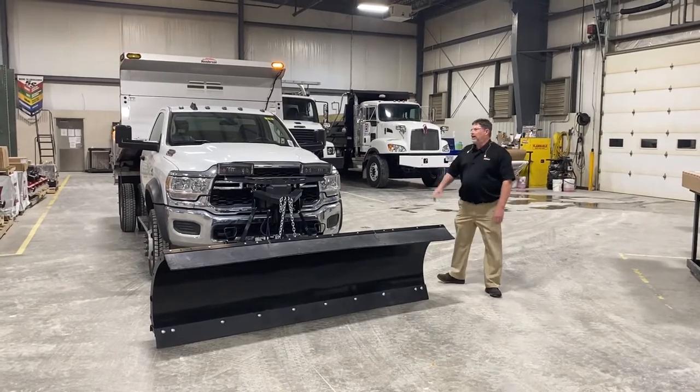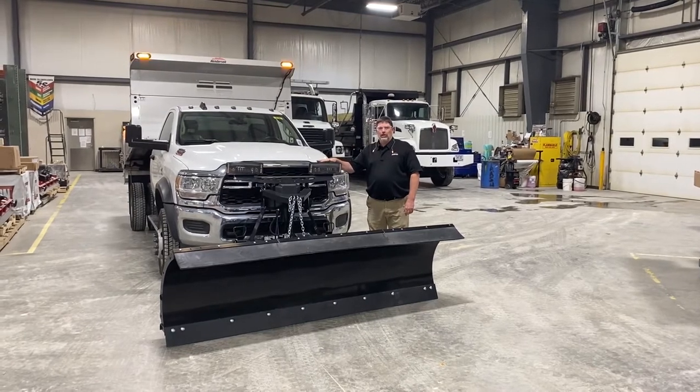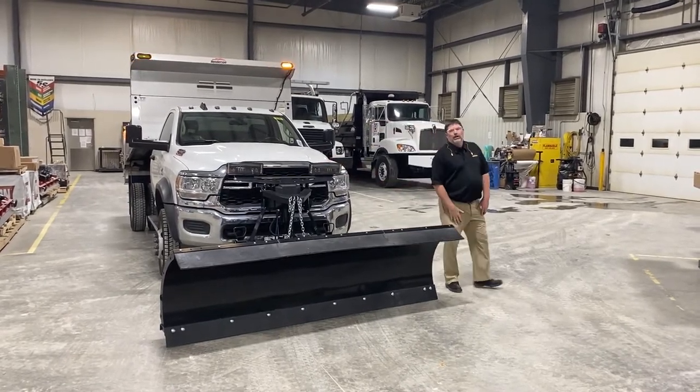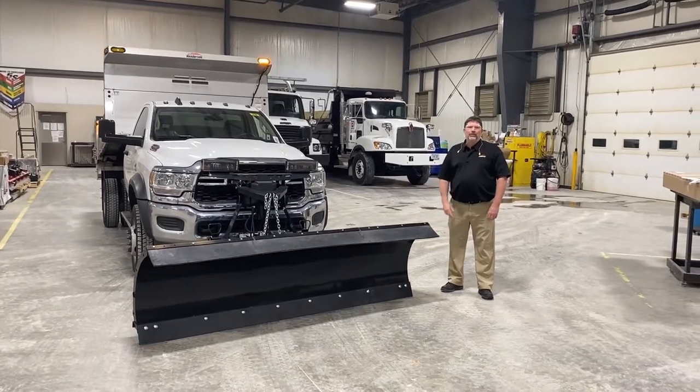The plow lights on this unit are LED with a heat grid. Henderson also has a halogen option if you're interested in that. That covers the front of the truck — if you want, I'll step around and show you the side and talk a little bit about the dump body.